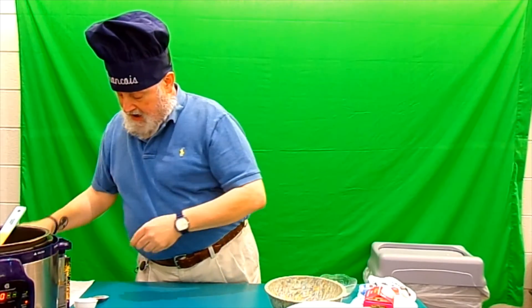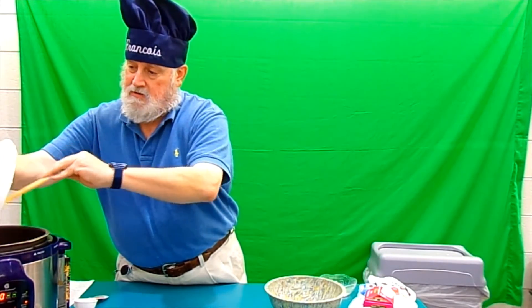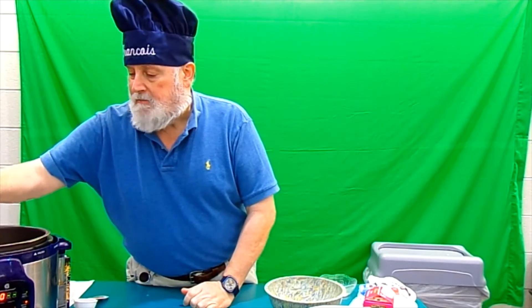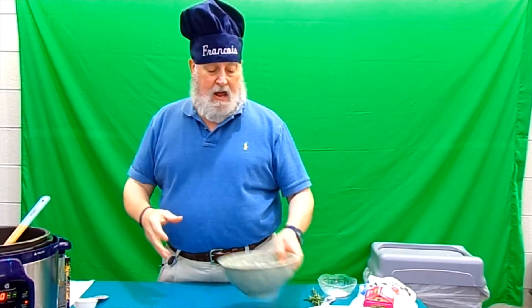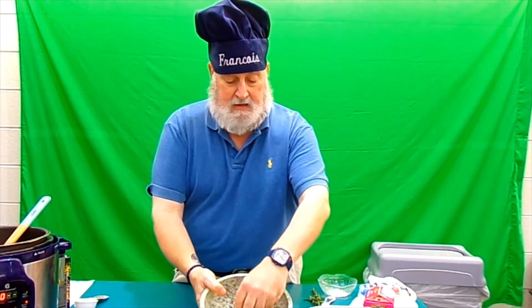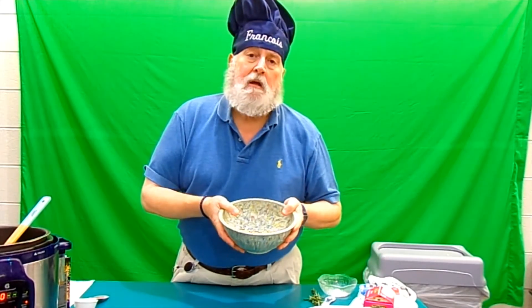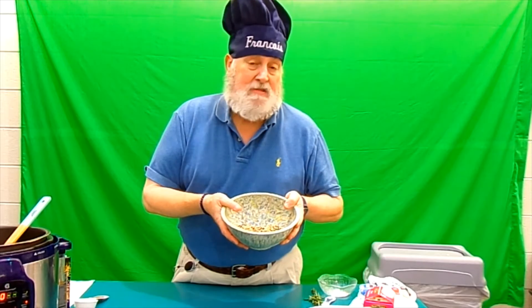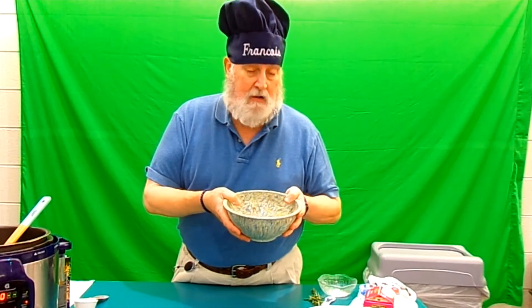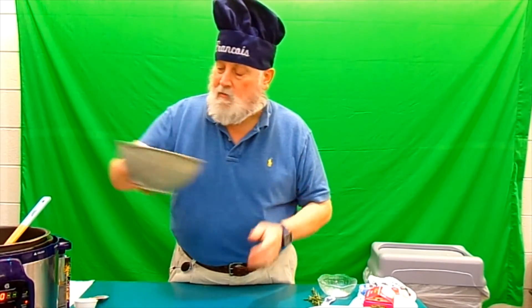Now we add eight ounces of mushrooms — I'm using creminis, or baby bellas, because those are the ones I like most. We're now going to add one cup of wild rice. I'm using a wild rice mixture instead of straight wild rice, but you could use whatever you want. Wild rice takes a little bit longer to cook than regular rice, so keep that in mind.